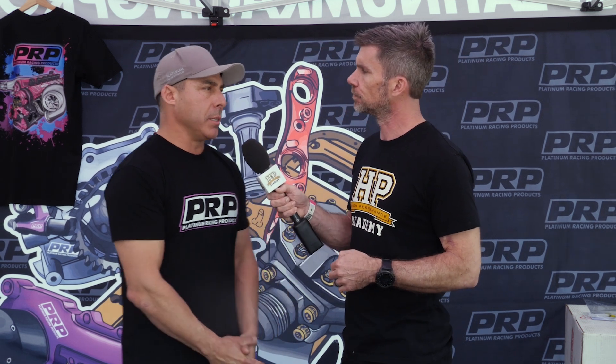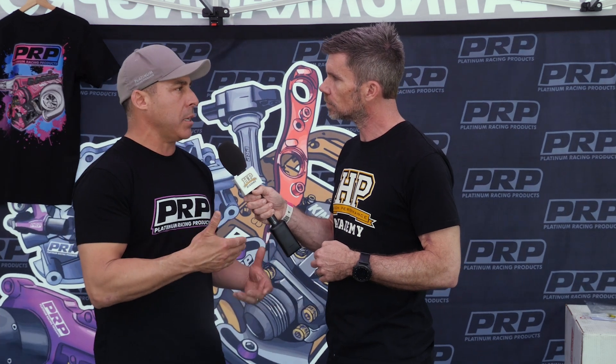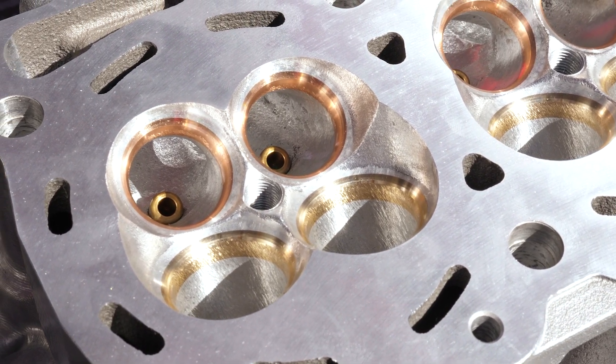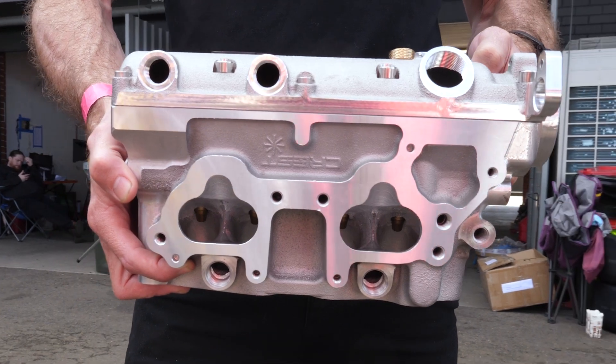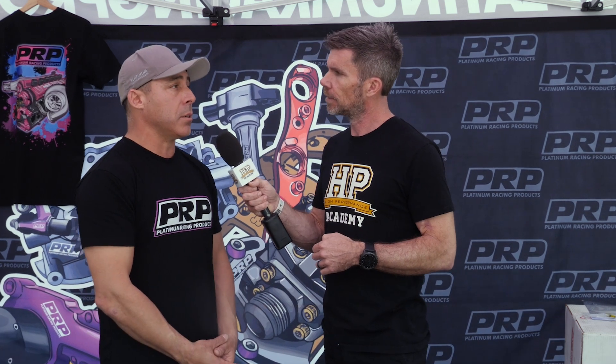Let's talk about port shape and port design. Is it a one-size-fits-all head that you can have ported to suit, or can you purchase it CNC ported? You can start with a basic port which flows better and is slightly larger than standard, and then we can CNC port it all the way up to 420 CFM with good structural integrity around the port after machining. A customer would come to us, discuss their application, and we'd recommend a porting profile along with the appropriate larger intake valve to suit what they're trying to achieve.